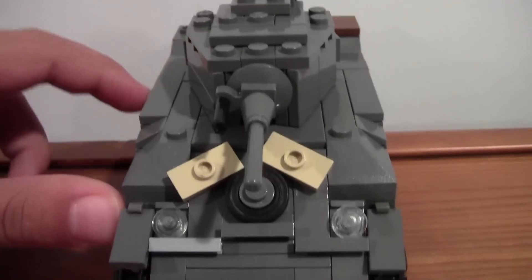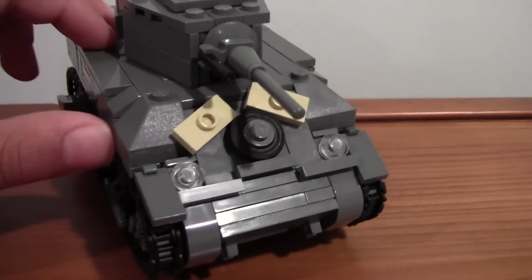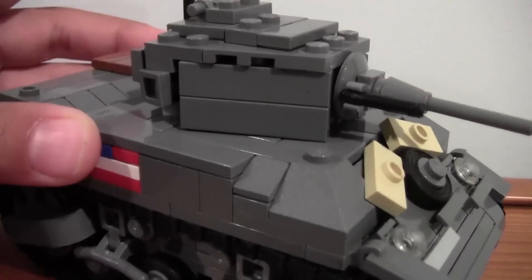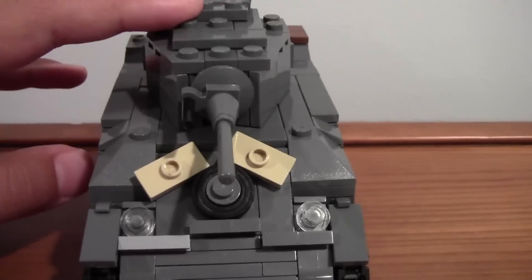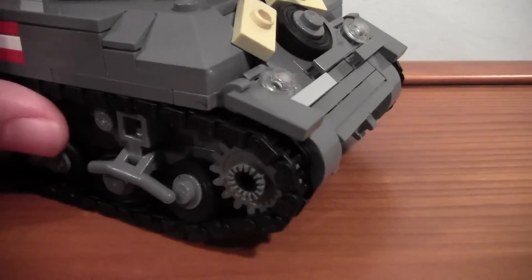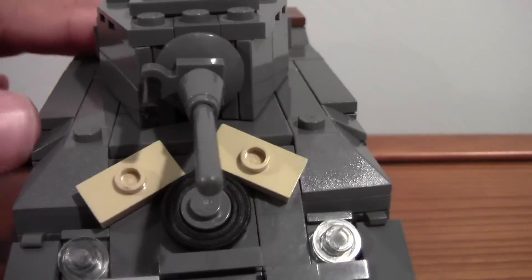Hey guys, what's up? It's me, LewyEye1259, and today I'm coming to you guys with a review on my M5 Stuart. This tank was used a lot in World War II with the Stuart, and this is one of the variants, the M5.